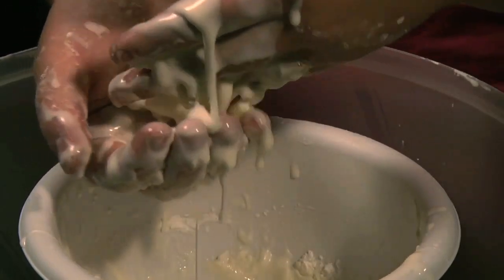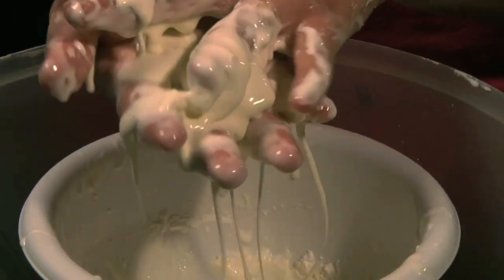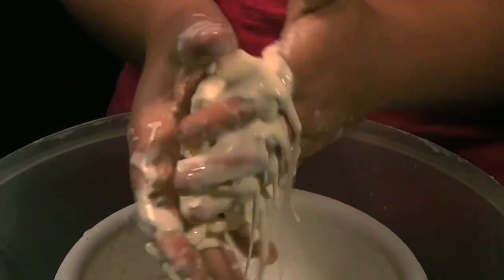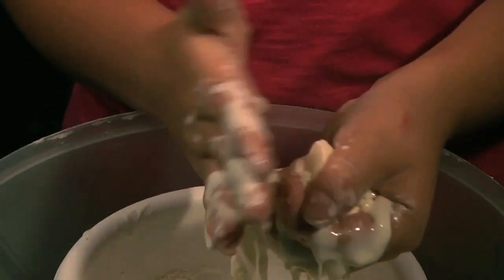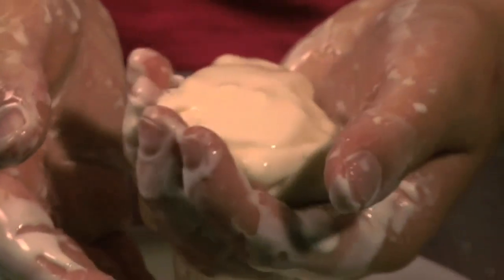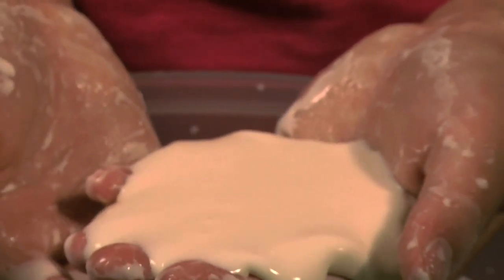Now with your hands grab the mixture and start to massage and mold it. As you continue to do this the mixture will harden and become firm as long as you continually apply pressure. Now stop and see what happens — the mixture turns back into a liquid and runs through your hands when you stop playing with it.